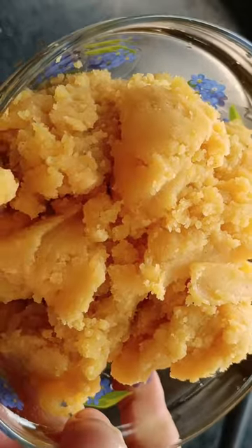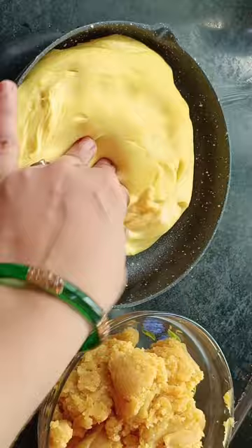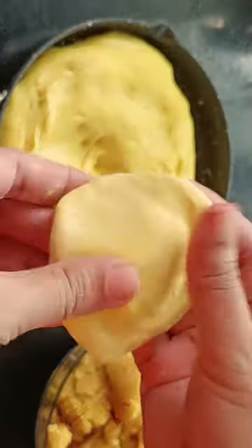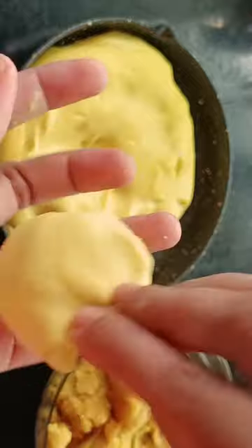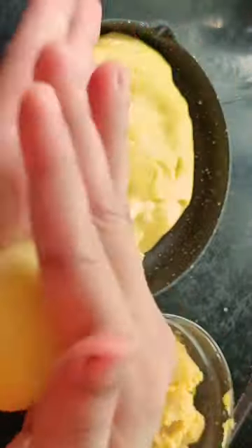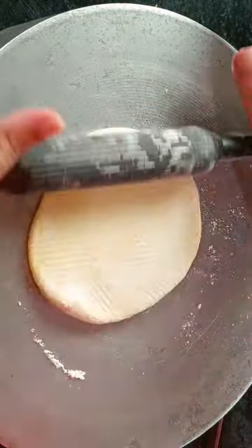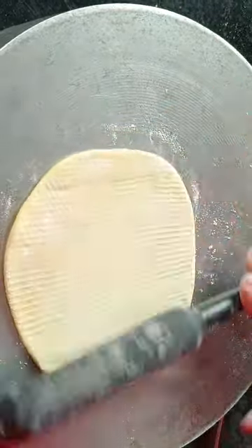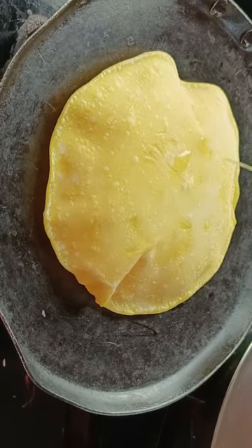I will heat it up. I will add more than 40 kg of the heat, and 15-30 kg of the heat. I will add a little bit of gacha.